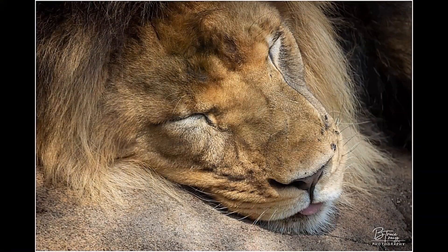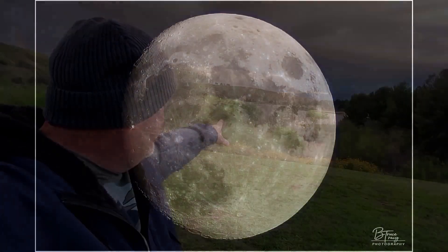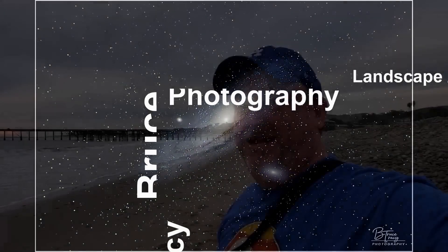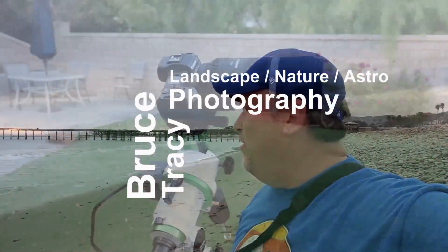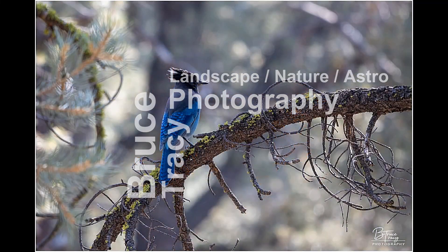Let's be honest, this little guide scope setup looks pretty badass. Now I'm shooting with Skywatcher products — I've got the Evostar 72ED, that's my main telescope, and my mount is an EQM35, so both of those are Skywatcher products. So it just made sense to me that I should go out and get the 50mm guide scope from Skywatcher.